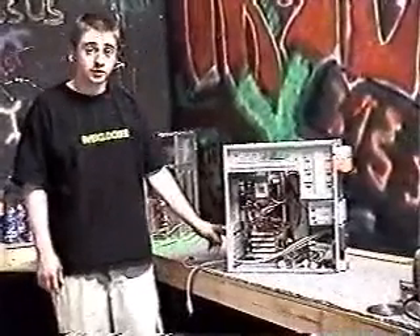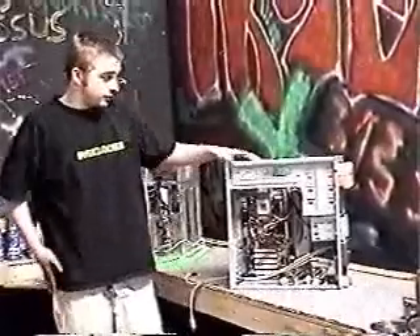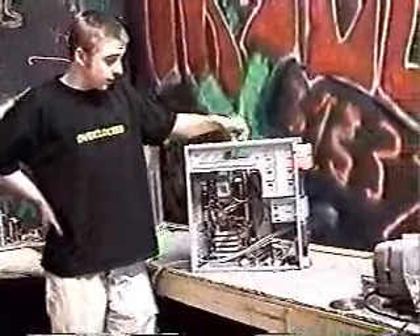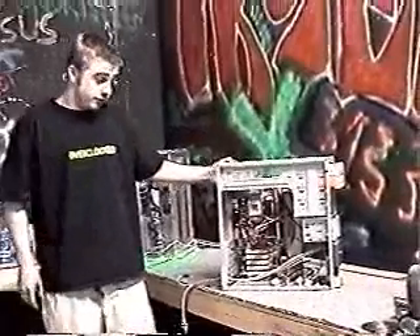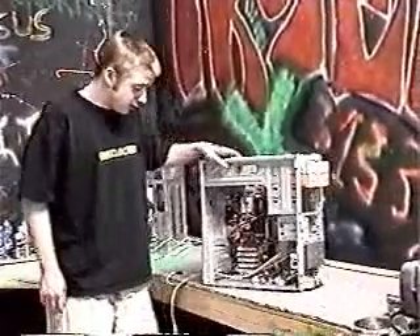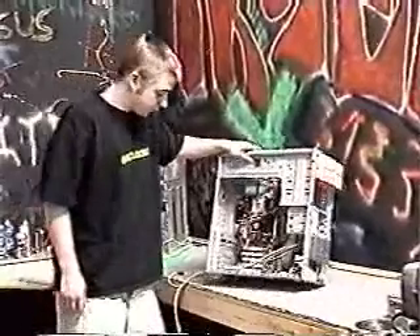It's just really flimsy aluminum there. But as far as the rest of the case goes, it's pretty sturdy. You've got these metal support bars at the top and across the back — keeps it fairly supportive. I like it all right. It's served its purpose and it's worked so far.